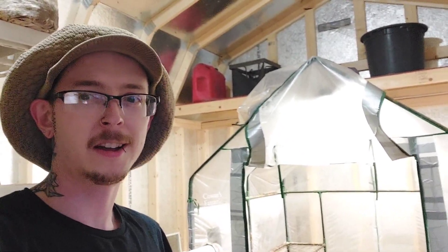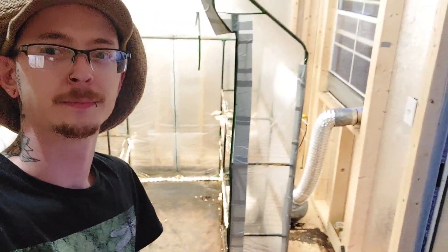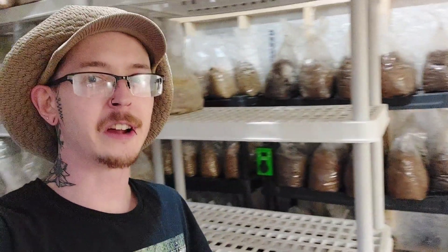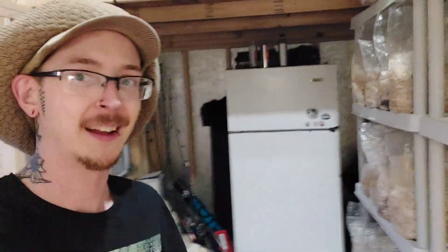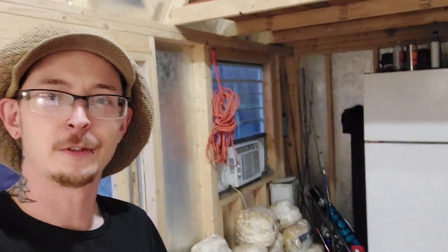Greetings, salutations, and welcome back. I'm Dalton Cowan, and boy do I have a mess. You'll notice there's nothing in the fruiting chamber — that's because I'm tearing it all out. I want to build a new one, taking everything out of there.